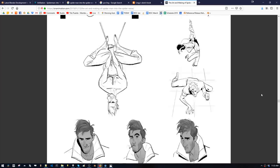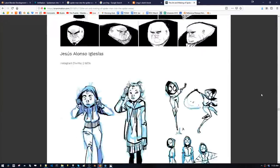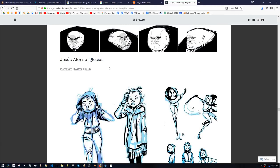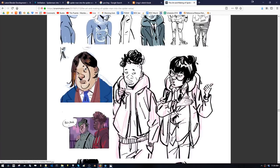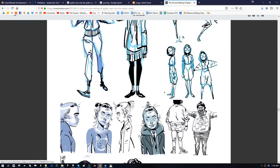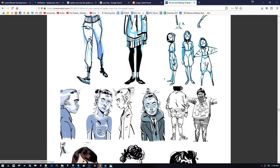First I want to look at some of the earlier work — the first version of the characters. Jesus Iglesias was the main character designer for the time I was working on the show. He's a Spanish comic book artist, and you can tell comic book artists because they draw better than designers. They have way more mileage. I always feel really humbled when I look at comic book artist work because it's so damn good.